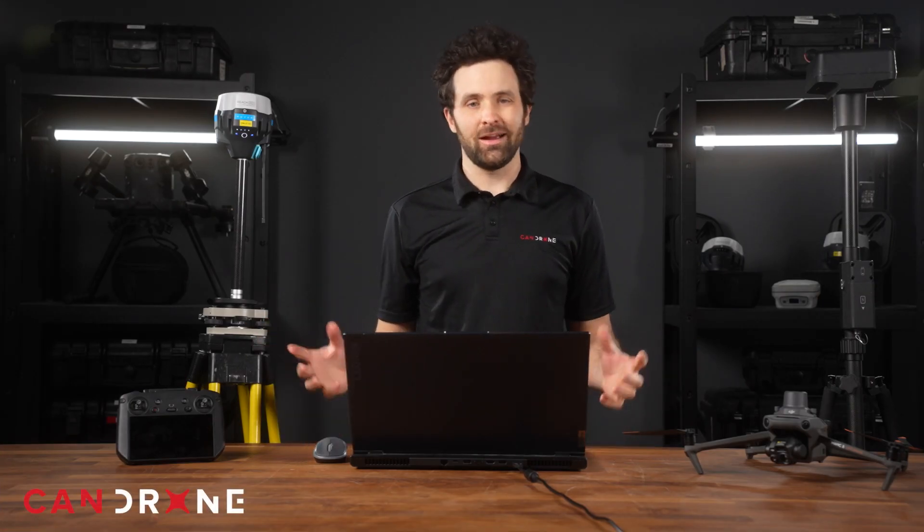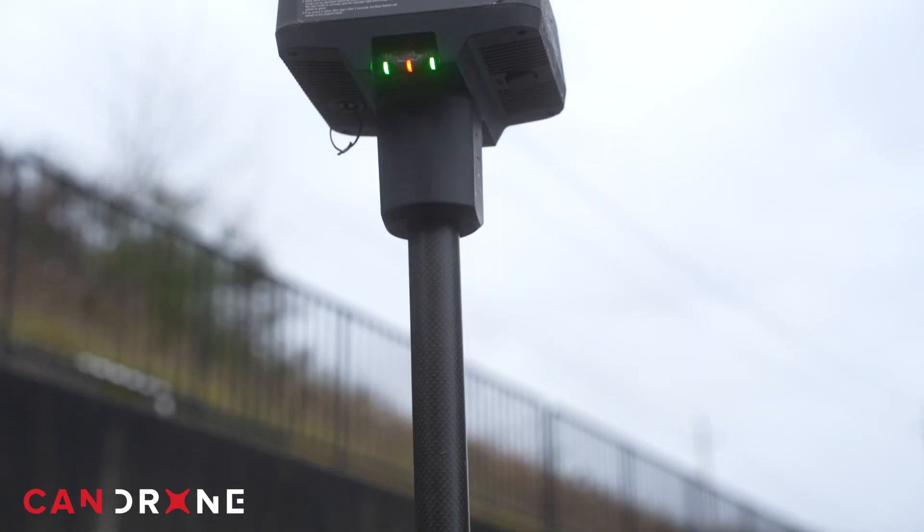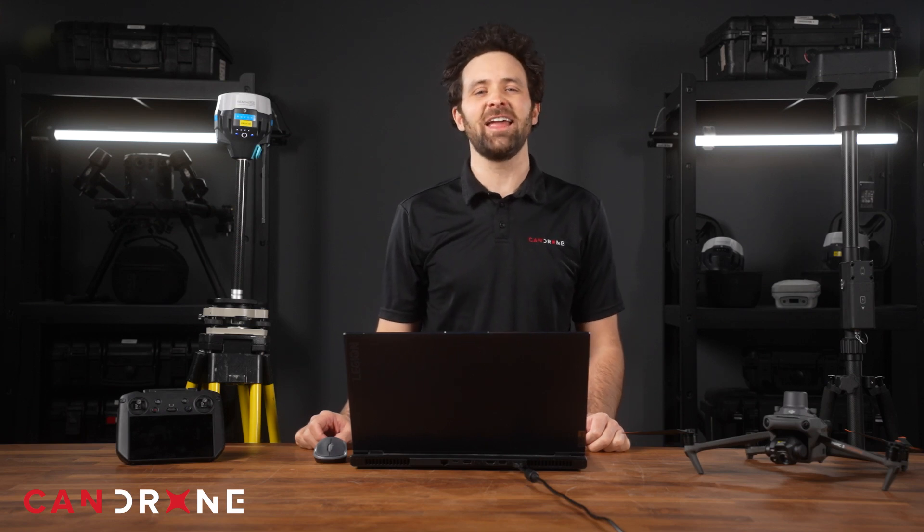Choosing the right GNSS antenna for your drone project: a comparison between the EMLID RS2 and the DJI DRTK2. This is Ian Perry, project supervisor here at CanDrone.